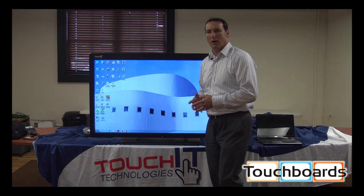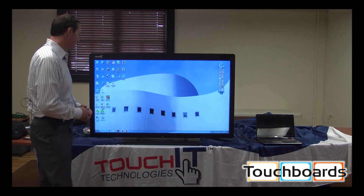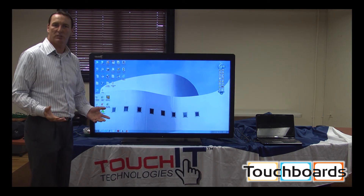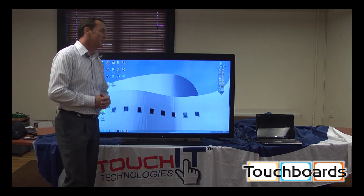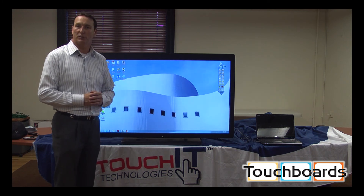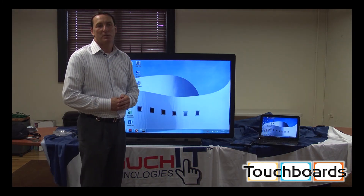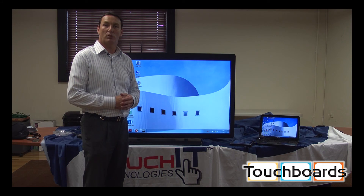Because this is my computer, I feel very comfortable using my own computer, my own device. It's perfect for teachers, it's perfect for corporations. This is the interactive 55 inch LED touch from Touchi Technologies. For more information on the Touchi Interactive LED, please feel free to contact your Touchboards rep at sales@touchboards.com.